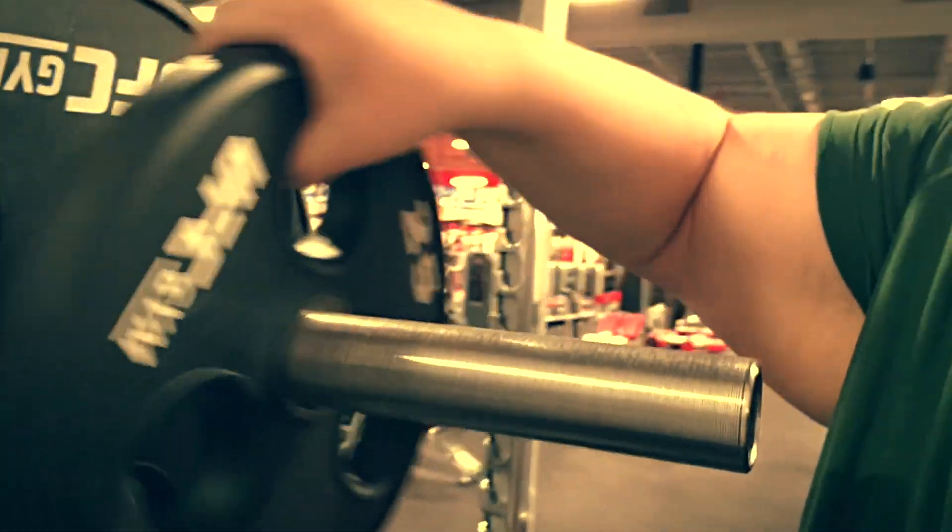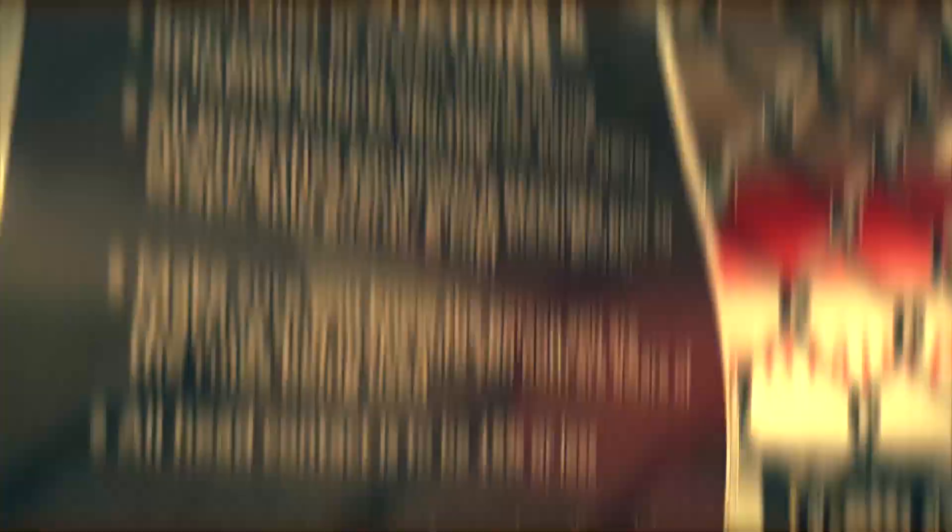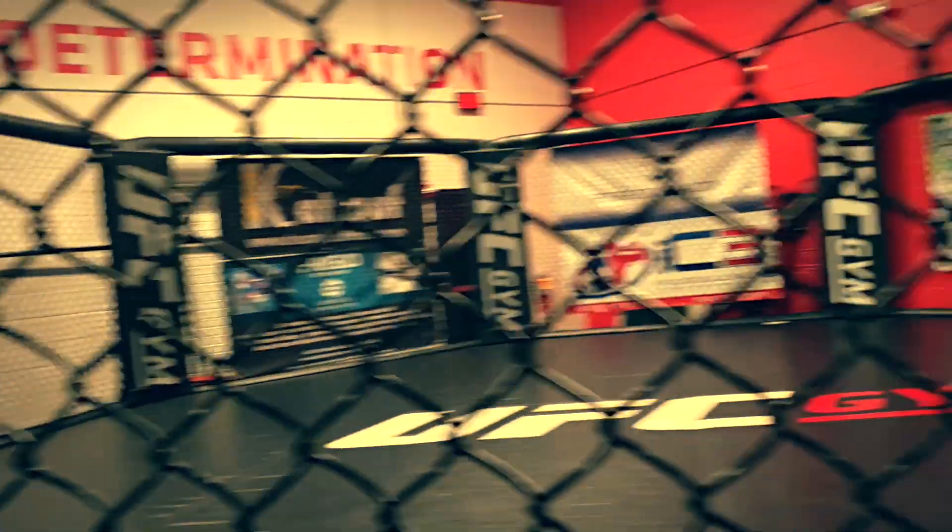See, we put our stuff back. This thing behind me here is called the octagon, and I kind of want to try it.